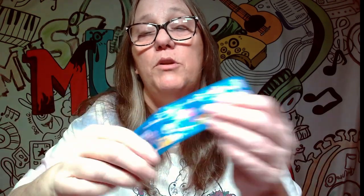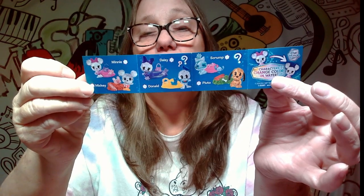But let's pop it open and see what we can get. Our list again, as you all know, is Cool Stitch, Cinderella, Angel, Moana, the regular Stitch, and Belle — and we did get the regular Stitch. And then on the other side we have Mickey, Minnie, Daisy, Donald, Scrump, and Pluto. And we did get two of the minis.